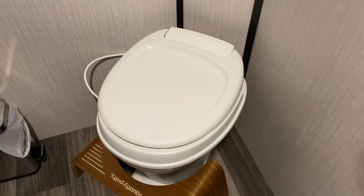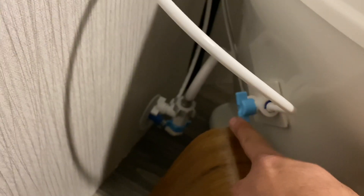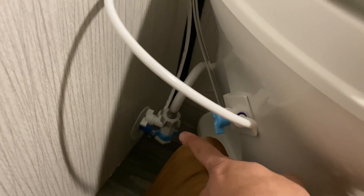How to turn your RV toilet into a bidet. There are some attachments that come with it — I got it off Amazon.